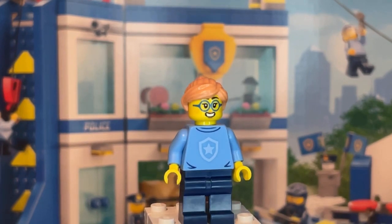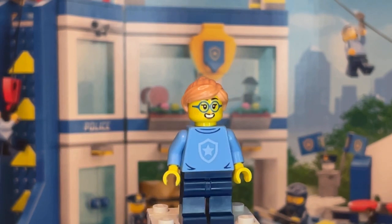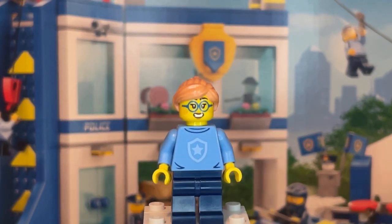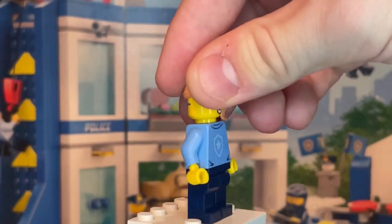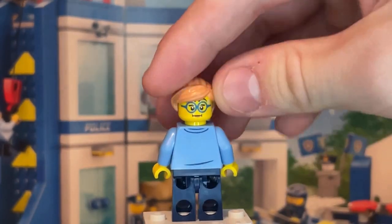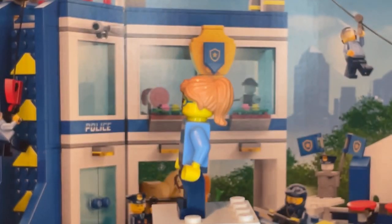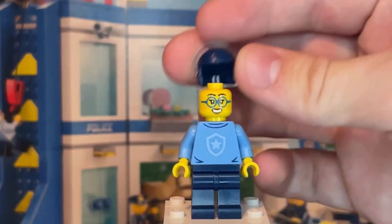The second female student also has the same torso print as the other students, with nothing new about the legs. She does have two new facial expressions — one happy and cheerful, and another concerned or worried. Her hair piece is not new to the set, but again you can swap it out for her helmet.